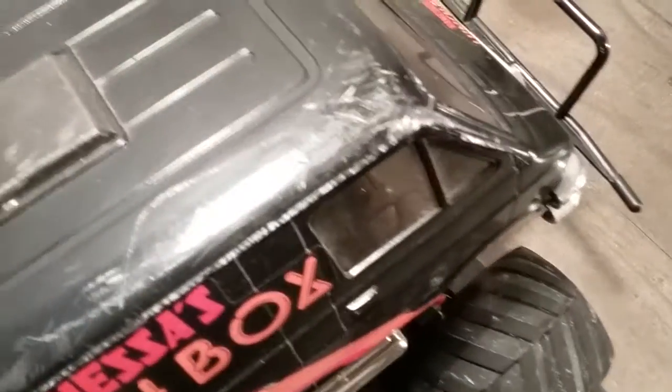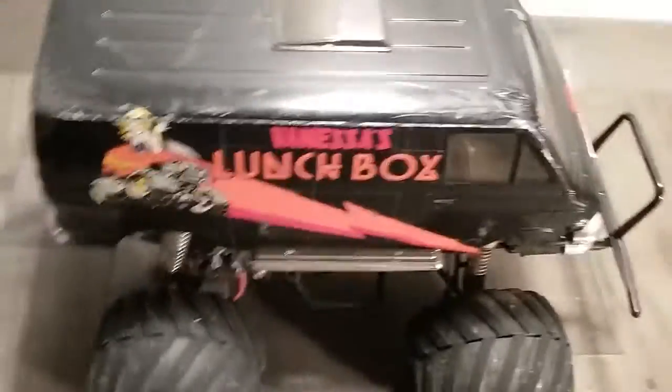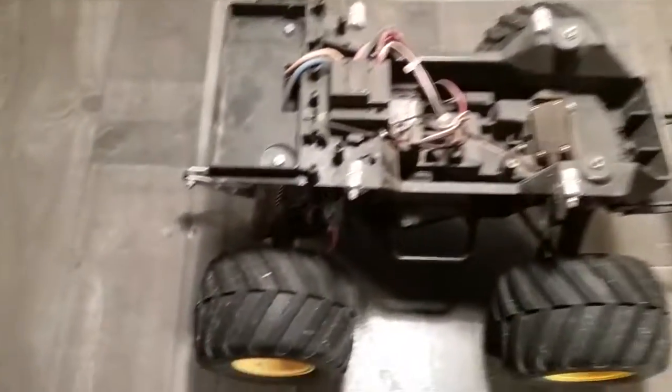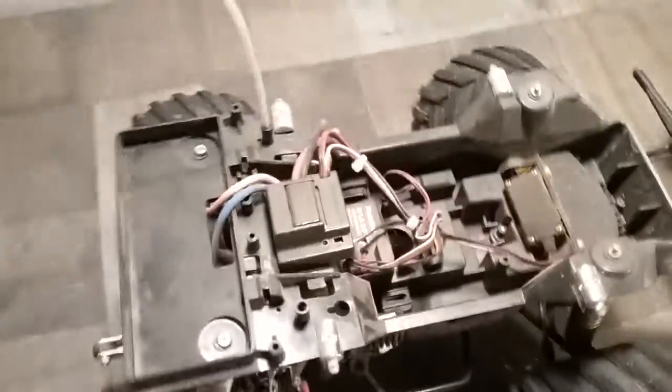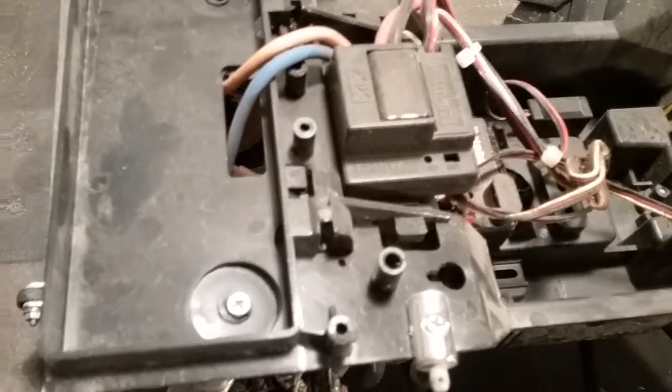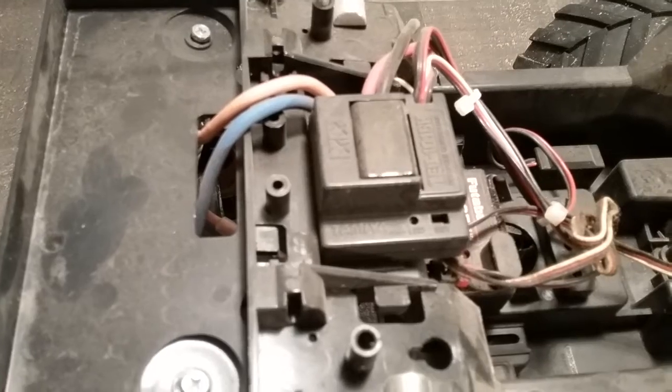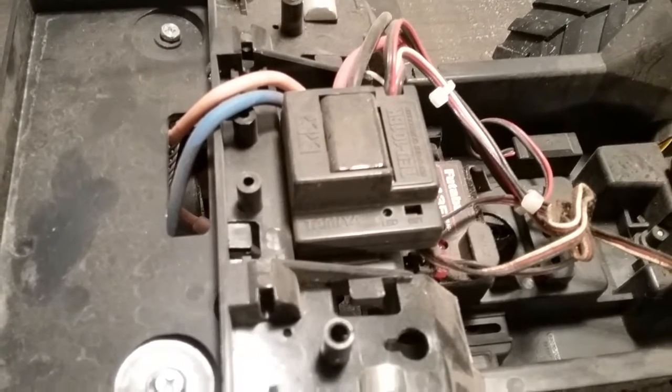I'm actually kind of bummed that I did that mod, so maybe someday I'll put the stock shocks back on and go have fun with it. The truck is essentially stock. If I can get the very aggravated body off — there we go. That is the factory speed control that came with it, which I forgot I even put in there.